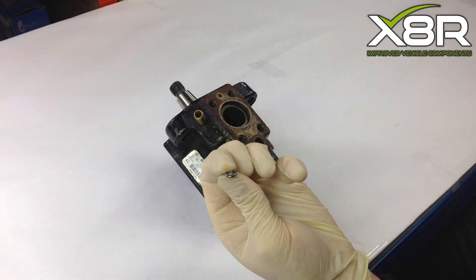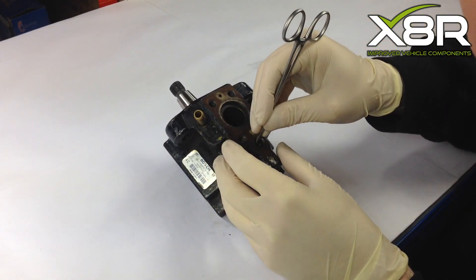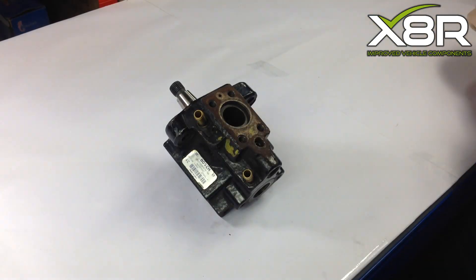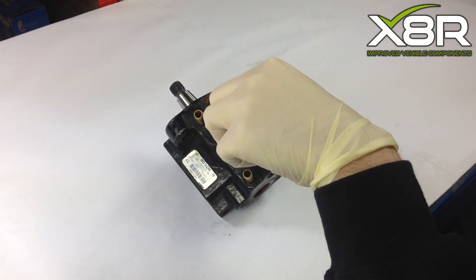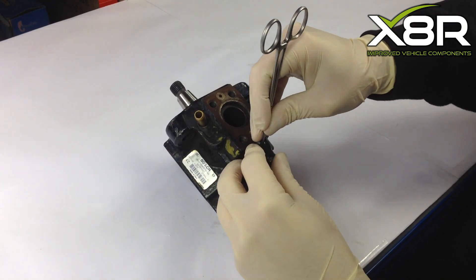Re-fitting the O-ring into the pump body. Slot the O-ring into the hole, making sure you are fitting the rubber O-ring first. Using a blunt instrument, slot the O-ring into the correct position. Then fit the plastic O-ring or washer — again, using a blunt instrument, press it into the correct position.